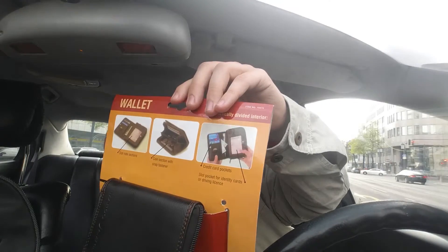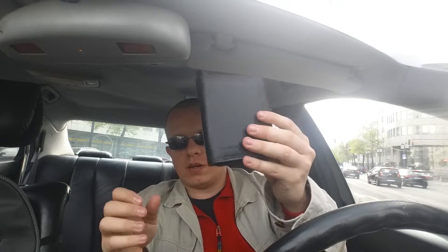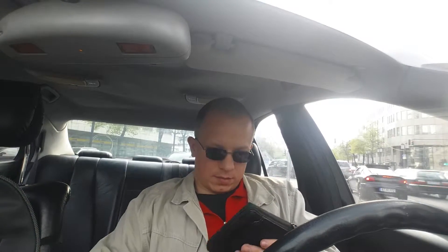You can see here, and I will open it because I didn't do that before. A really, really nice thing is this zip — it's not usual in a men's wallet to have a zip, so that zip is really, really practical. And you have one small slot when it's closed.